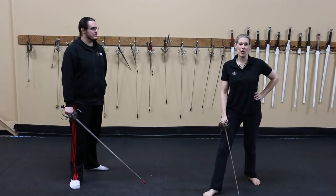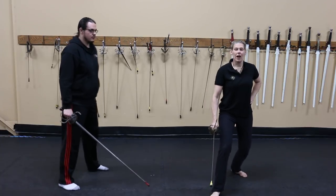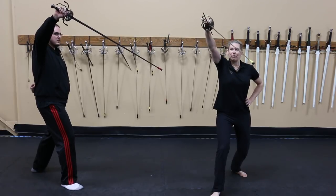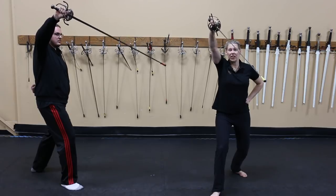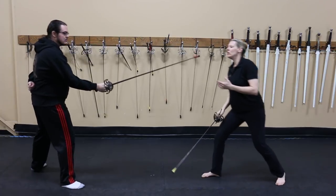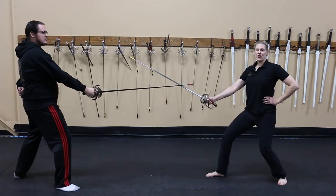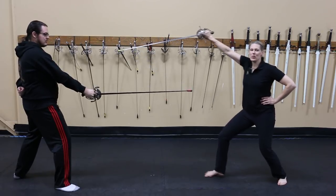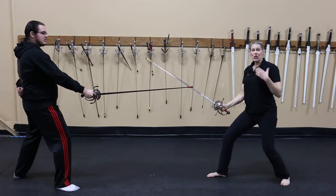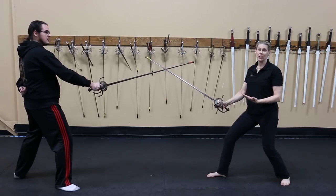Our next question comes from Cody. He asks about the rapier, specifically in preem. Our version of preem: starting in your third position, rotate your hand up, your wrist is in a nice strong position, and the tip is down and across your body. His question asks about using preem either above or below the sword. Typically you are not going to start a fight here and come in for a hit — it is really hard to constrain a blade in first. Usually when I've used it, it's been in response to something my opponent has done or what I felt off of their blade.